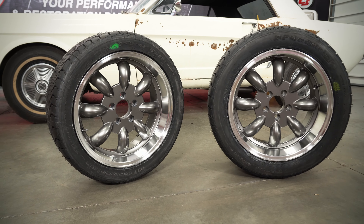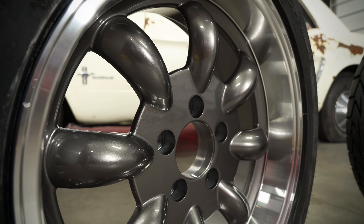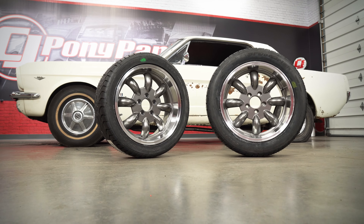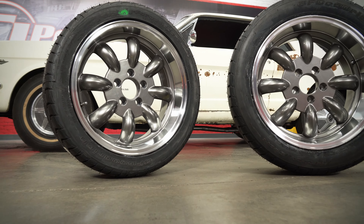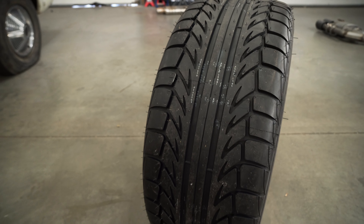Since we're going for more of a Trans-Am race style build with this car, the mini light look was a given. Legendary Wheels offers these LP80s, which take that classic mini light wheel but put it in a 17-inch size. We're going with the 17 by 7 in the front and a 17 by 8 in the rear, wrapping them both with BF Goodrich Sport Comp 2 tires.